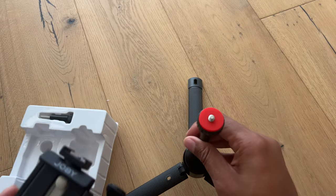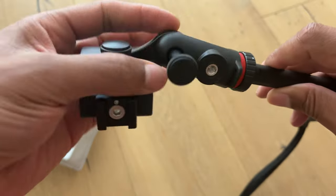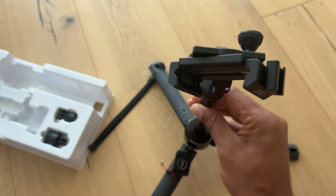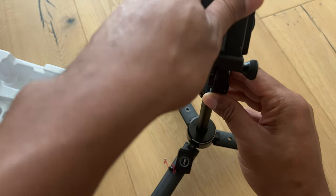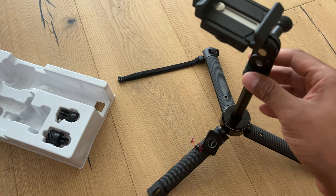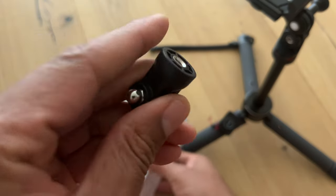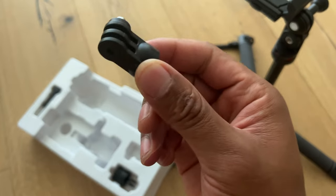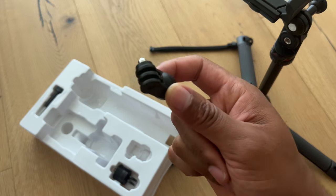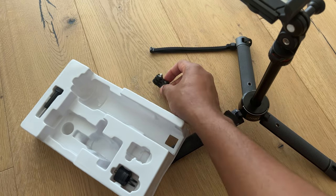I'll go ahead and do that now — take the tripod and screw this on. So now we have this mounted. You can move it back and forth and mount the phone right here. Or you can take this off, and there is an accessory in here for mounting your GoPro onto this tripod — a nice feature.